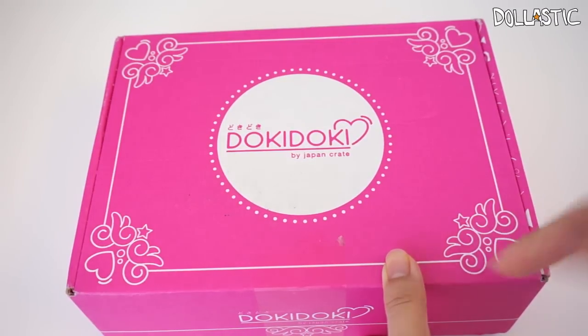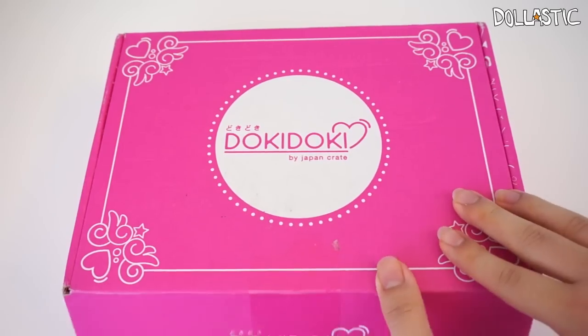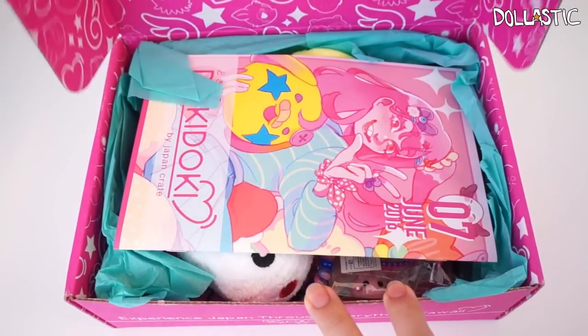By the way, all of the information regarding Doki Doki Crate and where you get it from, I'll provide the link in the description box below as well as the information.